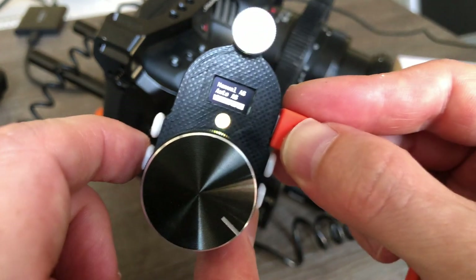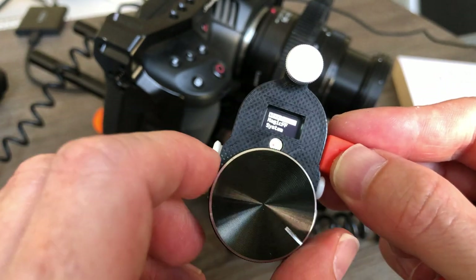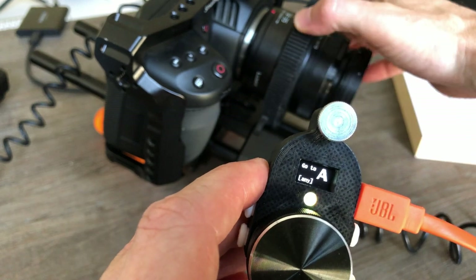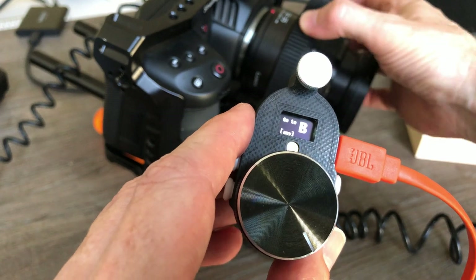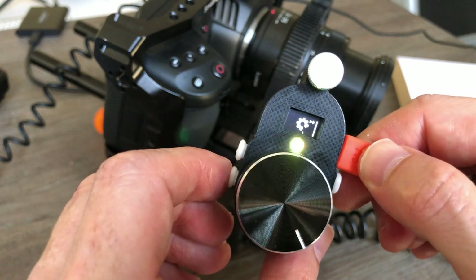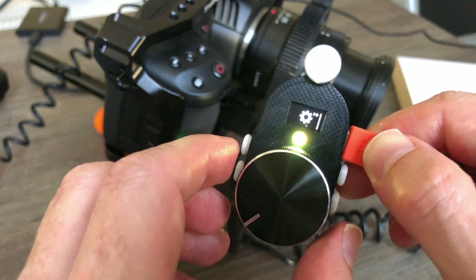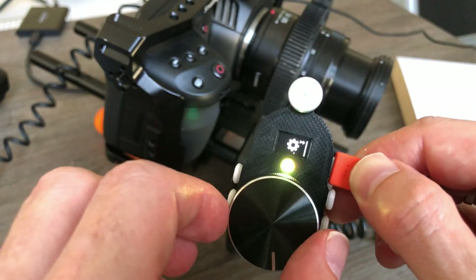The third way is to do it manually but we disengage the motor first. We choose disengage from the menu, then we do a manual A/B. We go to A, then turn the lens manually to A and press any key. We go to B, press any key, and the end stops are set. Let's enable the motor again — engage — and the end stops are set.